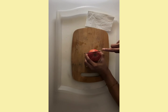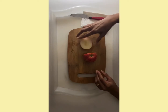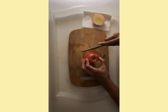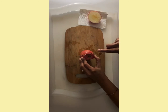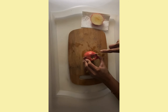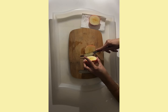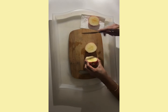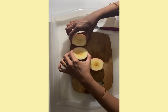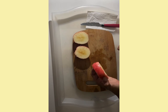Now we are going to cut the apple an inch away from the stem. Now we are going to cut the other side of the apple an inch away from the stem. Now we have two parts of the apple and a pot with the core.